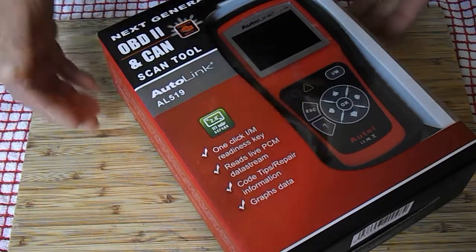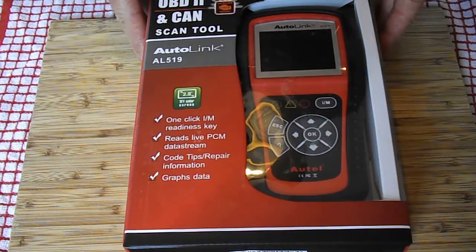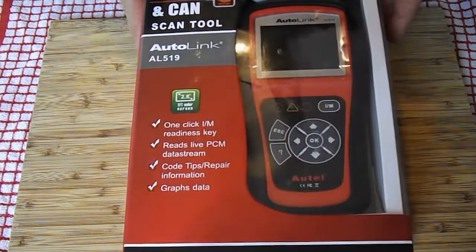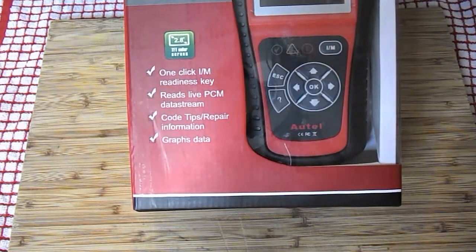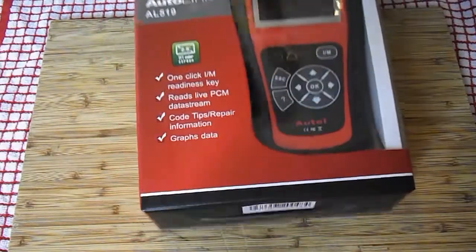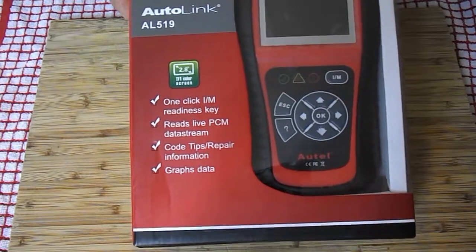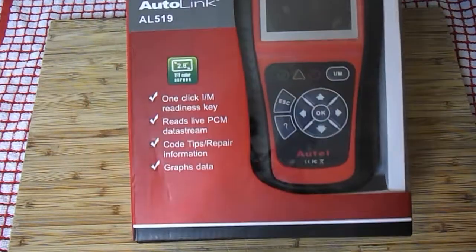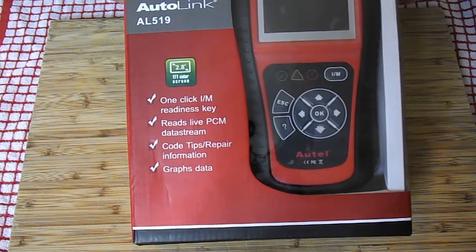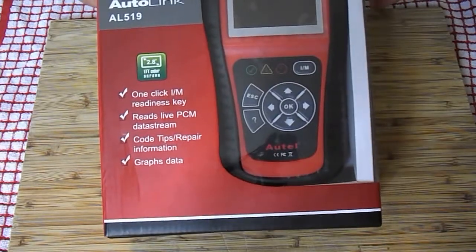Welcome to the grand opening of the Autel Next Generation OBD2 and CAN Scanner, Autolink AL519. I made this purchase off Amazon, which was a great deal at $49.33. I've never owned one and don't quite know what they do, but I went for a mid-range domestic supply hoping it would do everything I needed. I've read all the reviews and found that Autel gave a pretty good effort at entering the domestic market.